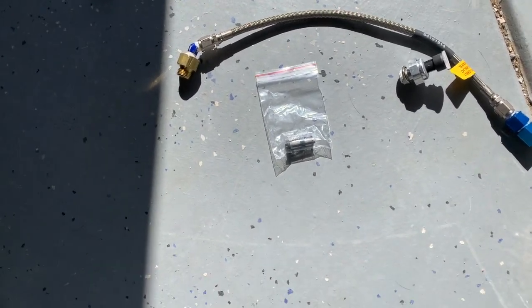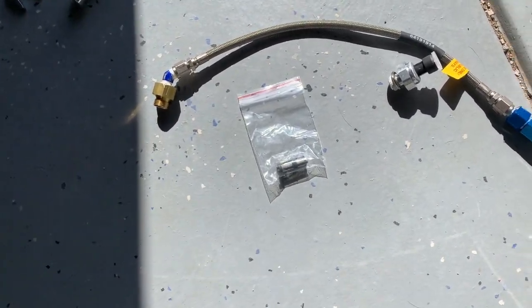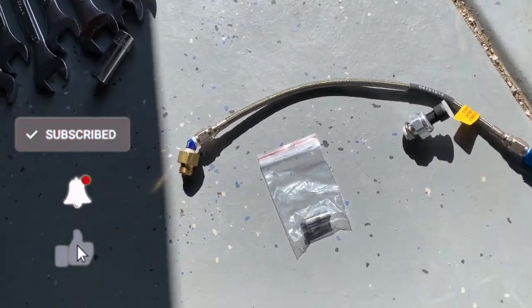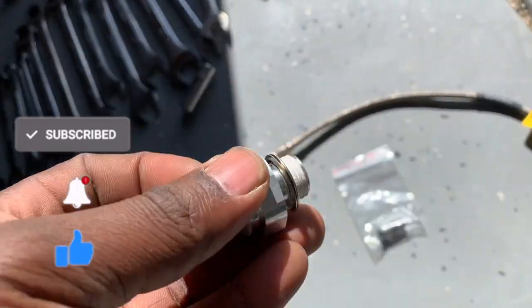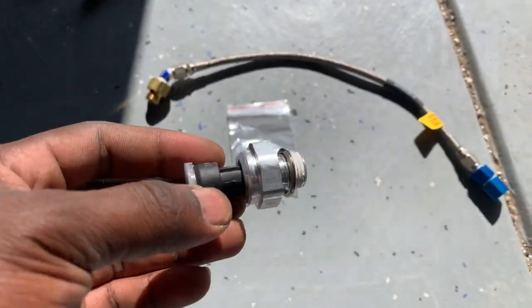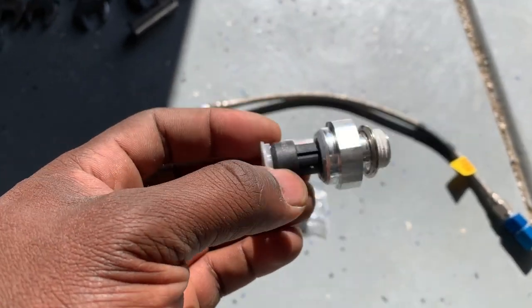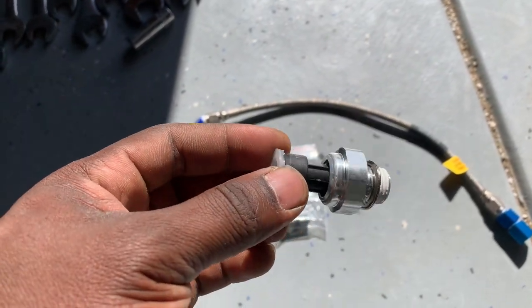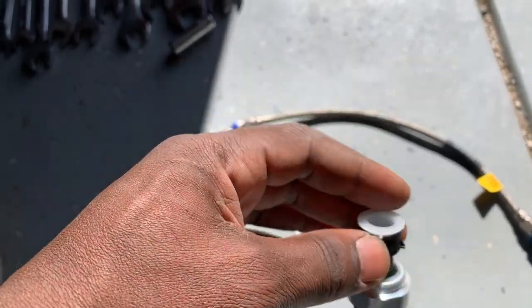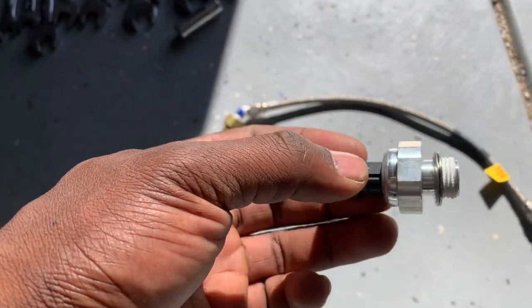Hey YouTube, it's your boy back in Memphis. If you're looking at this, this is the mission if you so choose to accept it: to reroute the oil pressure sensor. This is the most difficult thing to replace — not because it's hard per se inherently, but because of its location. It is in the very, very back of the engine, right there where the firewall is, behind everything.